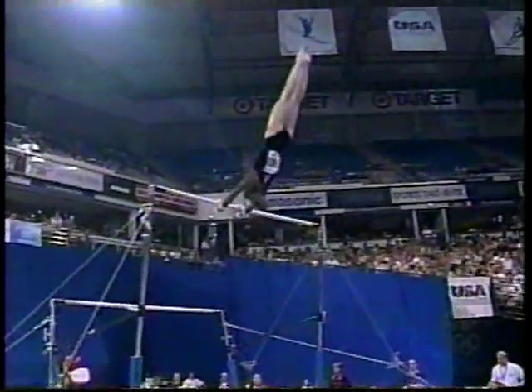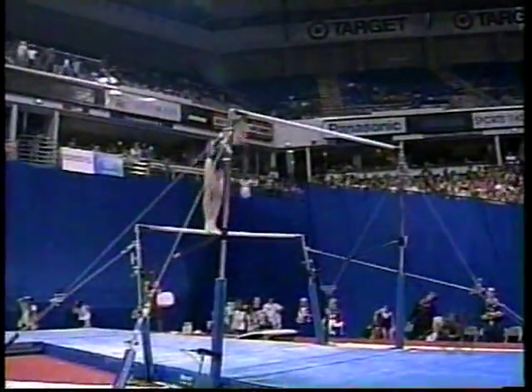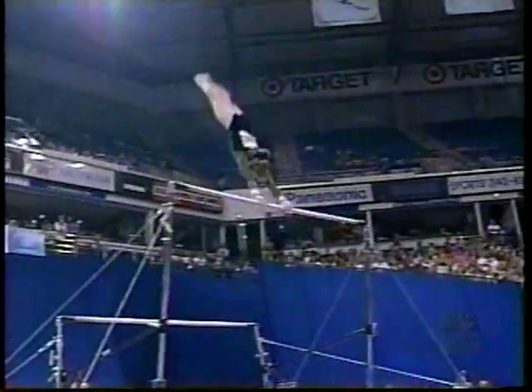A little bit short on that handstand — she's going to lose some tenths there. On the low bar, she should be landing in a perfect handstand. This is fairly uncharacteristic of Morgan.